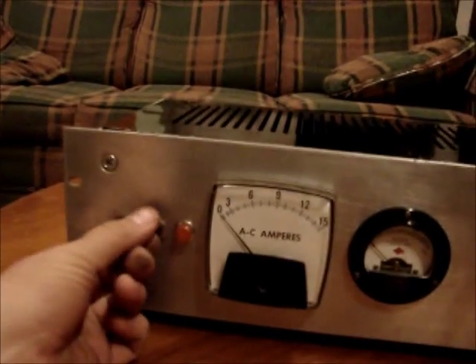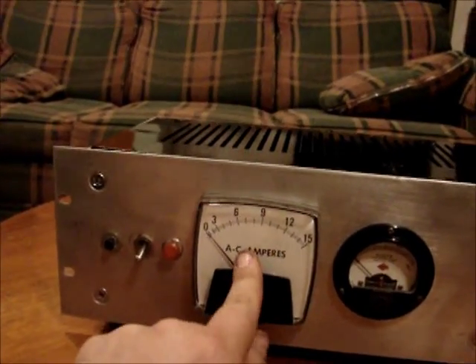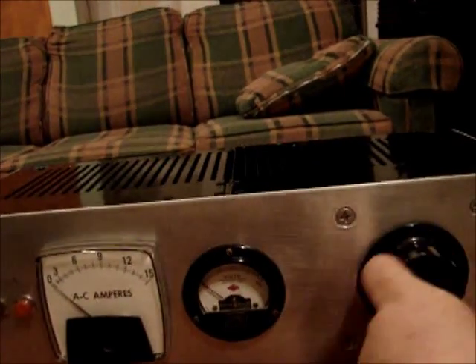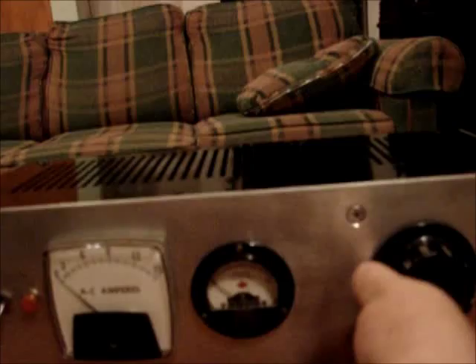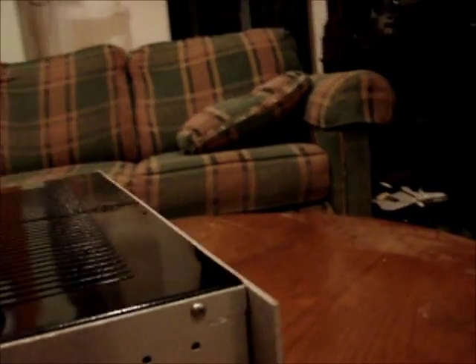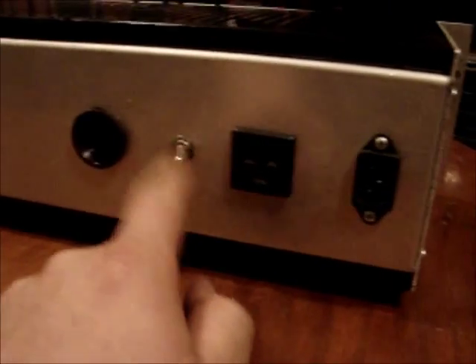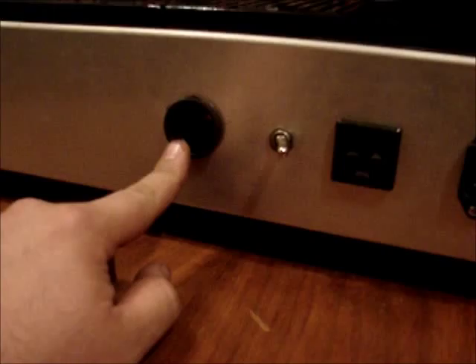I painted them black — they were kind of a cream colored crinkle finish. So basically what you've got: this is power, power light, amp draw, and voltage. And this is the variable voltage, zero to about 140 or 145 volts. And then on the back we have power in, power out, the switch, and a light bulb socket.